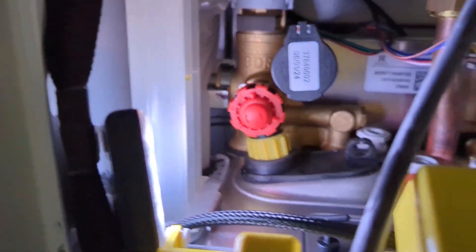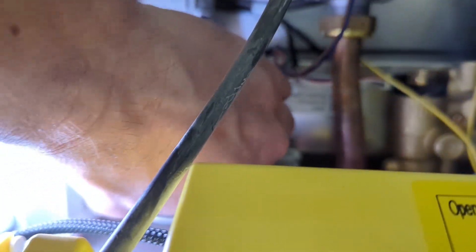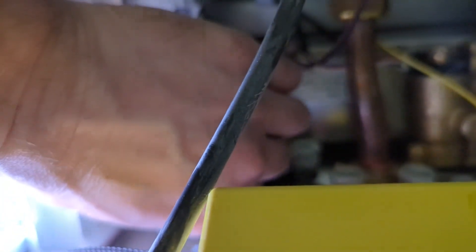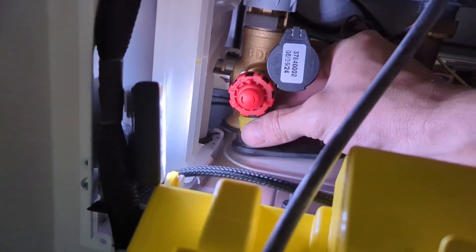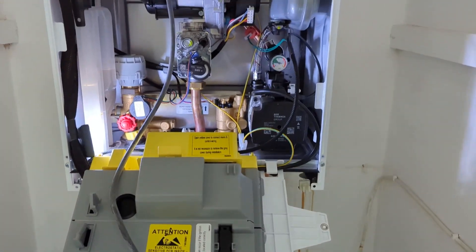Then you tighten it back up, only hand tight. Just be careful when using this drain valve though, because your water might be dirty and it's going out of the blow-off pipe. That blow-off might be running down someone's brand new rendered wall — it could be painted white — so just be careful.